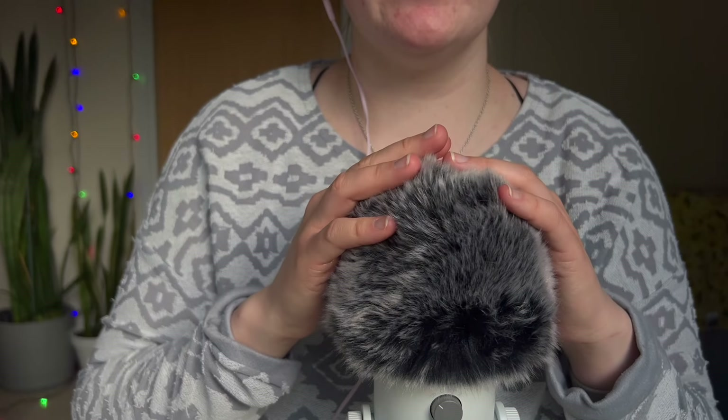Oops, that was touching the base of the microphone. I just love mic sounds. I hope you sleep well if you are going to sleep. If you're not going to sleep, I hope you have a good day or a good whatever you're about to do. Thank you so much for watching and I will see you in my next video. Bye.